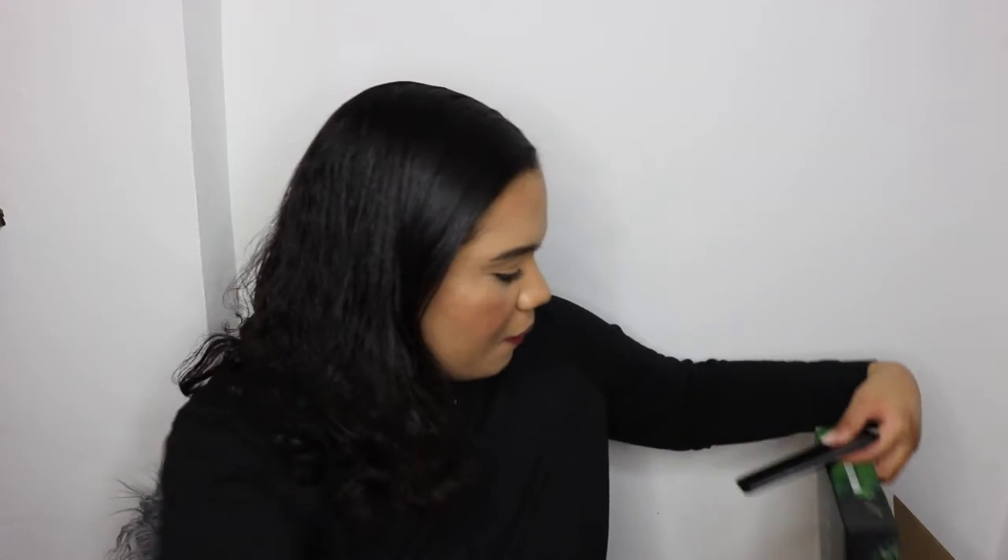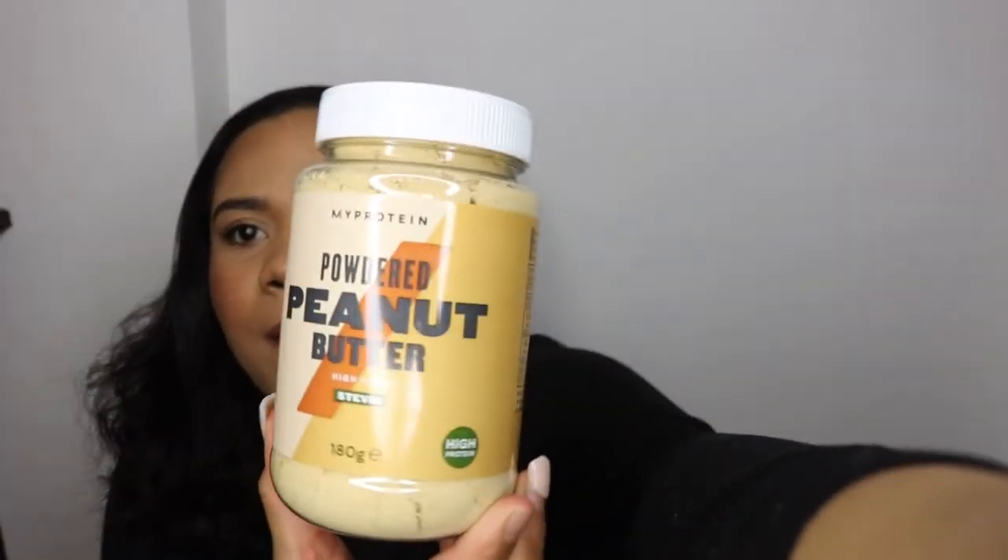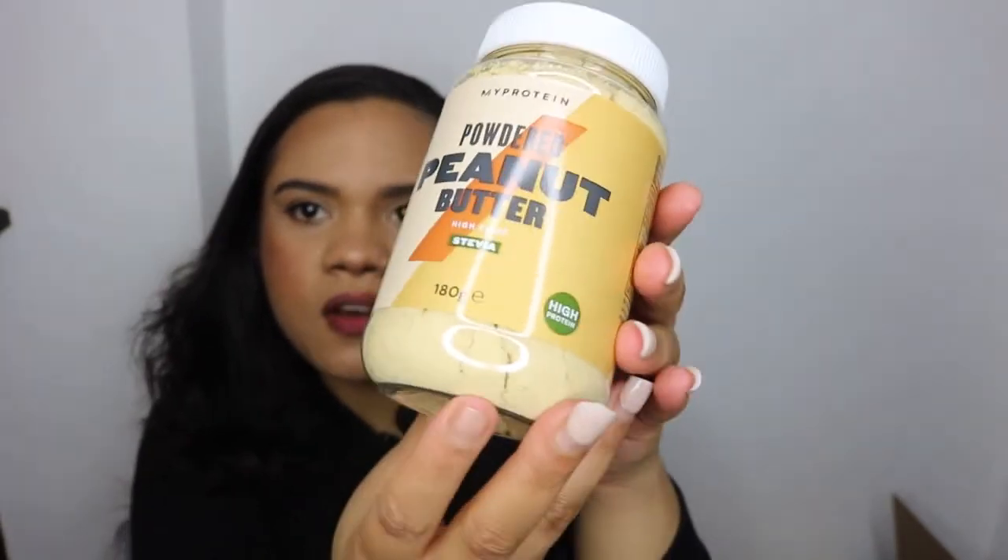I also got the MyProtein Powdered Peanut Butter with stevia, because I'm trying to have less sugar in my diet. I love peanut butter and I think this will be really nice for sauces, smoothies — you can literally use it anywhere. So yeah, that's basically everything I ordered from MyProtein.